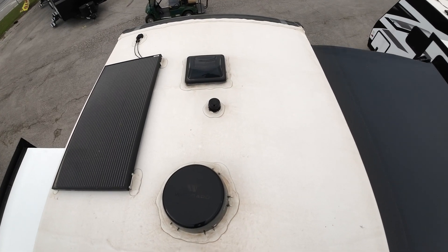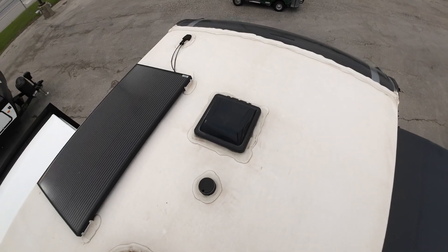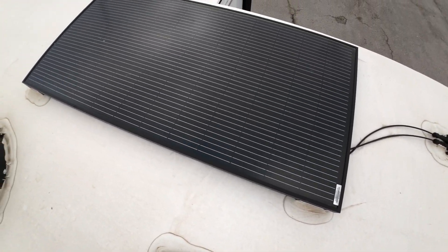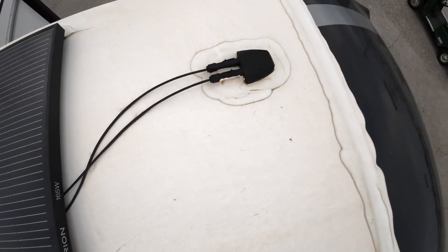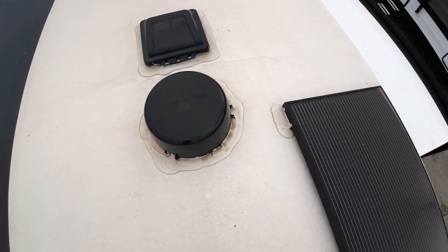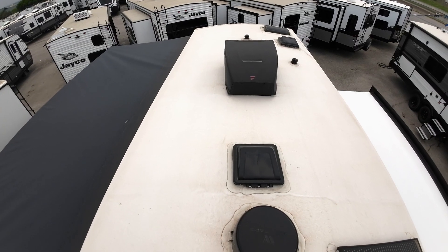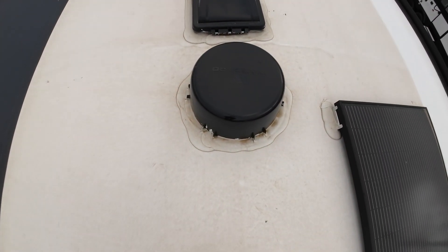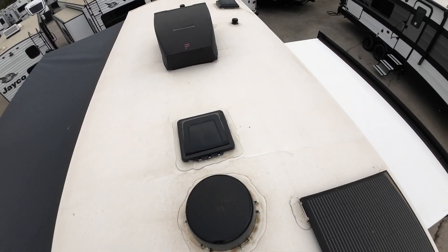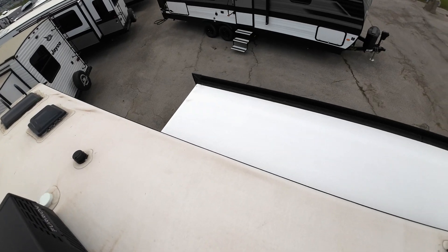Currently, this is the only one I have in stock, but they're all the same. 18-year warranty on this roof, Patrick. You can see the solar panel here — it's already wired and braced into your inverter, which will allow you to run your refrigerator, lights, awning, etc., just from solar. 15K AC sitting there for you, and a Winegard digital Air 360 antenna for your TV, local digital TV and radio.